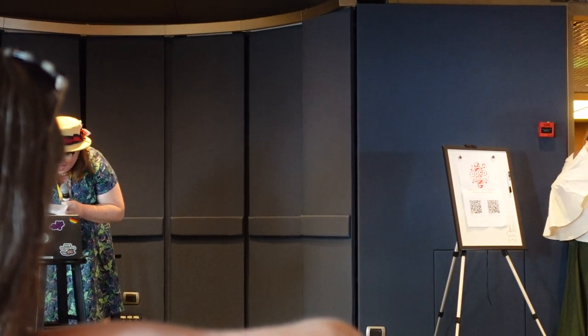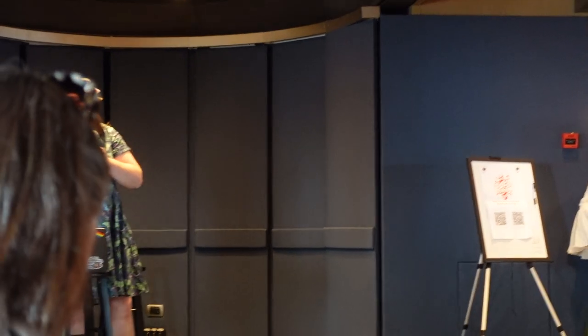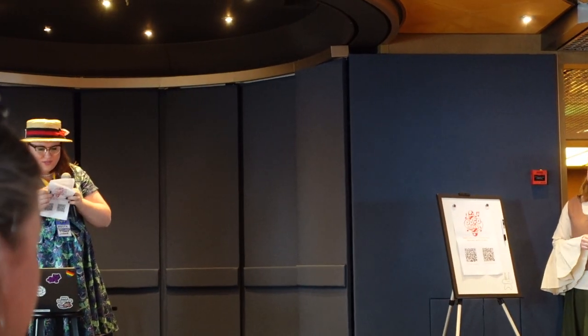All right, let's move on. I'm Your Moon — I think that's what we have next. This one is good. Oh, okay, so this one is interesting.